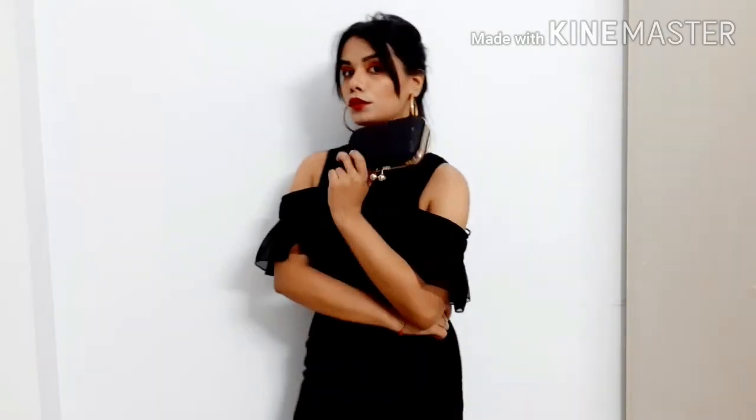At any party, event, or evening gathering you can wear it. I am showing you how it looks with hoops and a clutch — very classy and eye-catching. You can try this look without spending money and find your favorite look right at home.